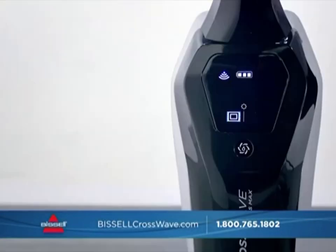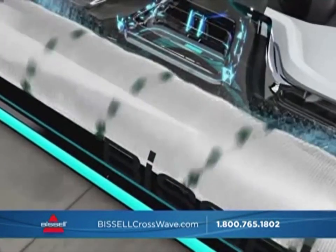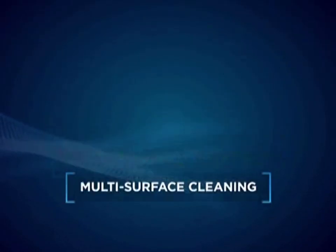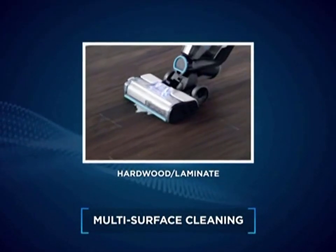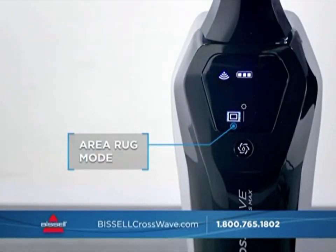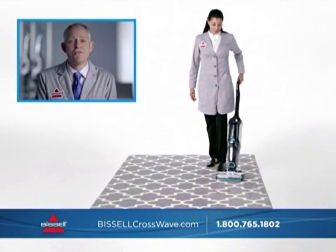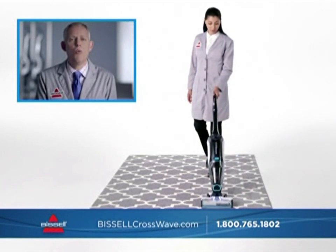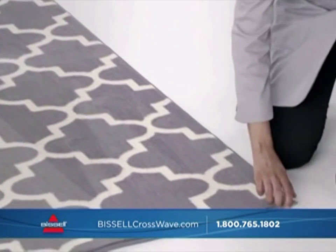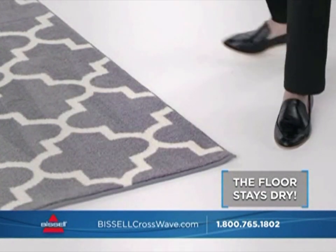Right on the handle is the mode button, which lets you select either the area rug or hard floor setting — adjusting the amount of water and formula released. The CrossWave Cordless Max cleans all types of hard floors: sealed hardwood, laminate, vinyl, linoleum, and tile. In area rug mode, the CrossWave releases the right amount of water and formula so you can freshen your area rugs, actually washing them with Bissell solution while vacuuming up debris, without soaking through to the bottom.